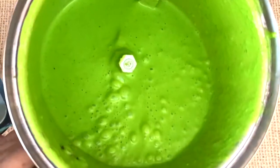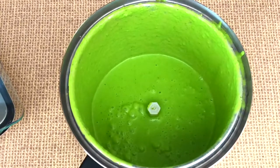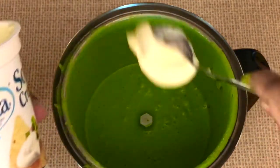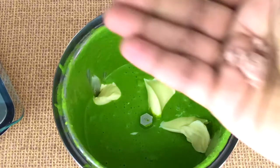Just add everything to a blender and blend till it's nice and smooth. We're going to add three more tablespoons of sour cream at the end. You can adjust the sour cream and the thickness to your personal preference. I'm also adding a little bit more of the black salt.